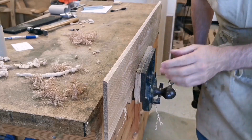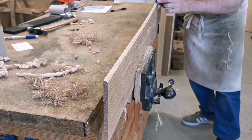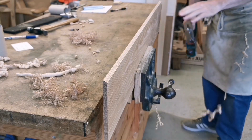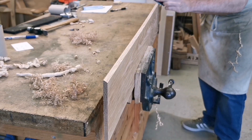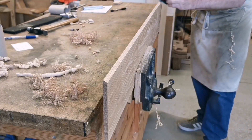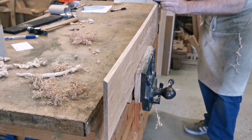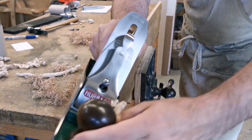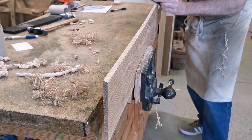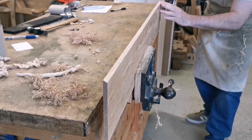It's looking good here, looking pretty good there. I'm using the bottom part of the blade where it's curving.